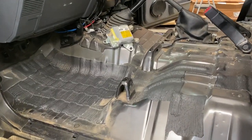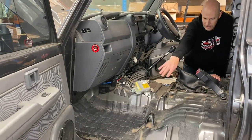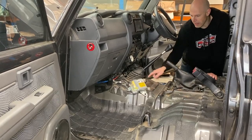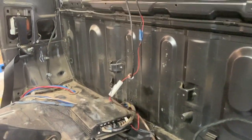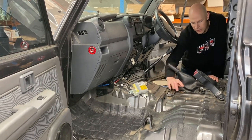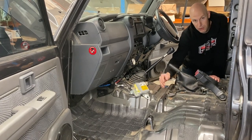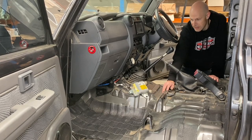We've got the carpet out now and you can see the extent of what's in here. There's factory extruded dampening material on the floor, but not much around the gearbox and under the seats, and the rear wall has got nothing. You can see all the dust and dirt in it, so before we put the stage one deadener in, we're going to vacuum it out, blow it out with an air gun, and then wipe it down.